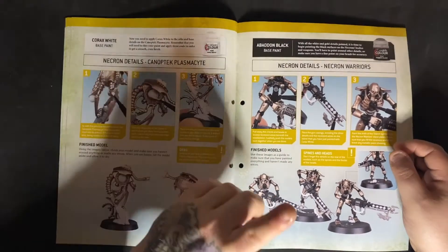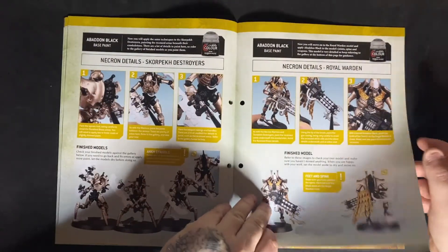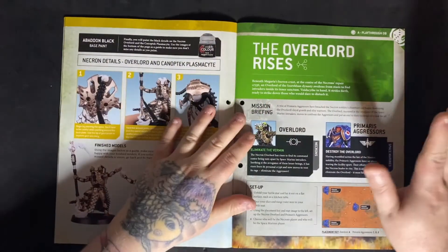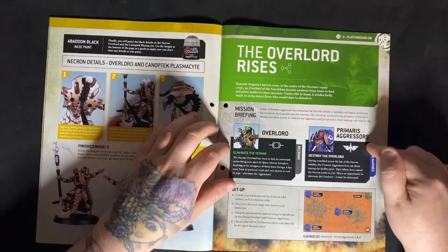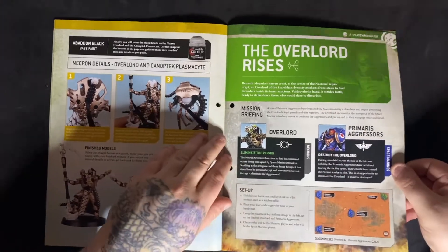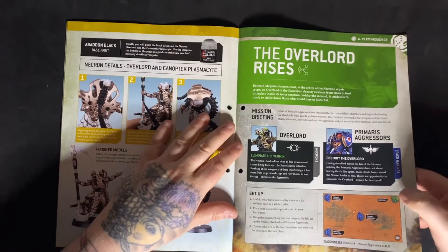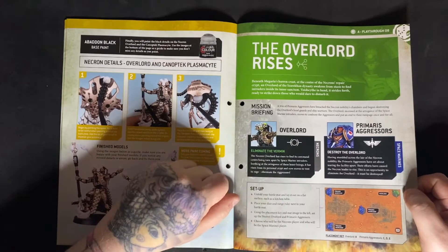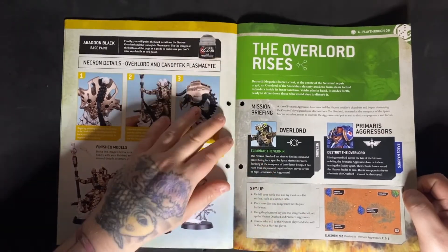For this week's model check the video up in the corner and you'll see how he is being painted to fit in with my army. We also have the playthrough — the Overlord Rises — it's the Overlord against the Primaris Aggressors using the small mat. Check the card for the playthrough and please do hit the like button on that video. The more interaction I get from you guys hitting like on those videos, come issue 10, I'll know whether or not to continue doing them.